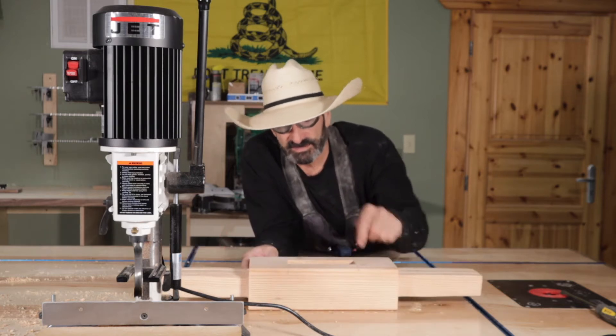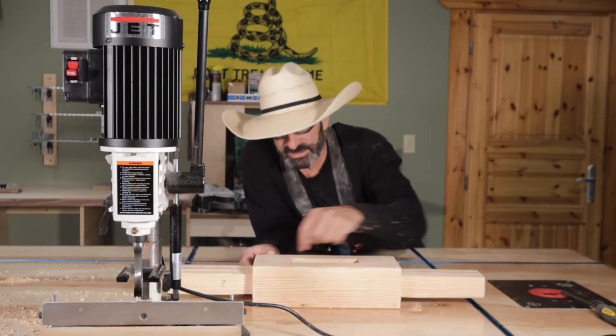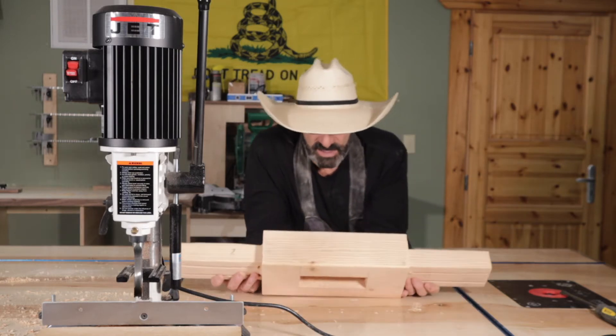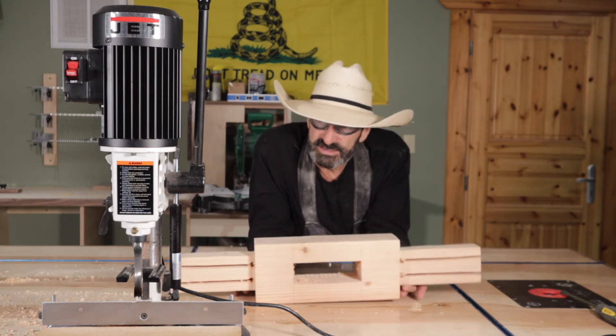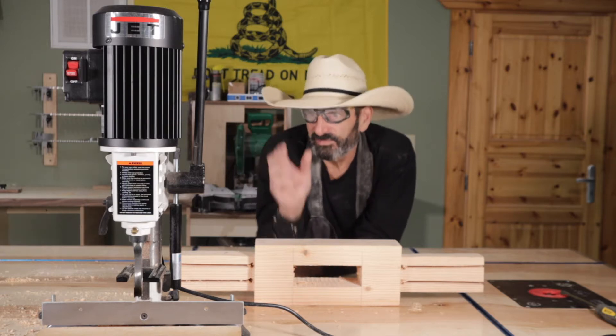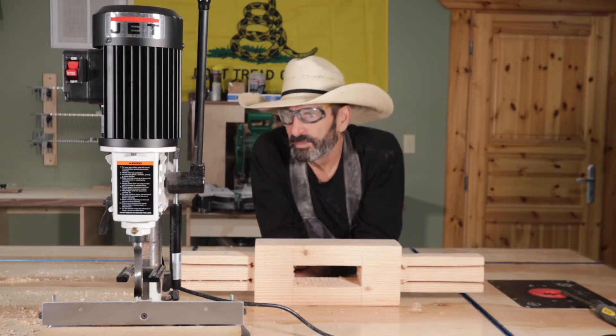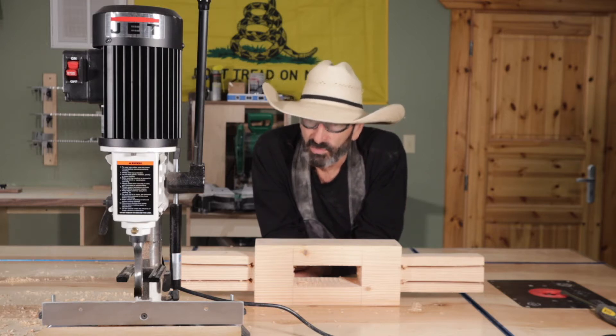I did it flat on each side, then flipped it over and did it again. And it came out really nice. I did notice that the head has deflection, and I don't know if I need to tighten up the bolts more. It could be, but it worked really well.